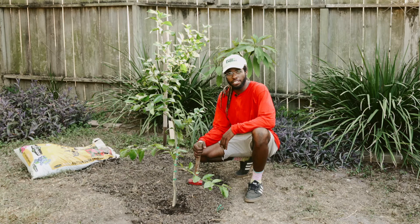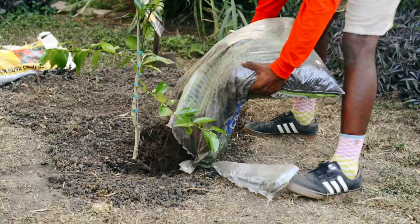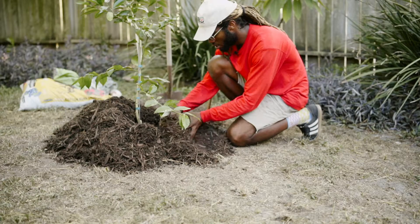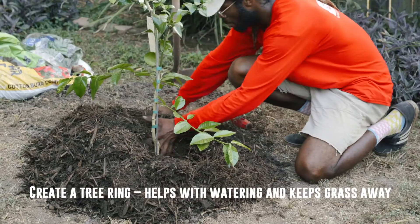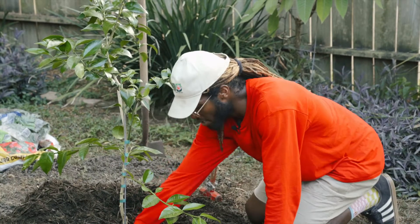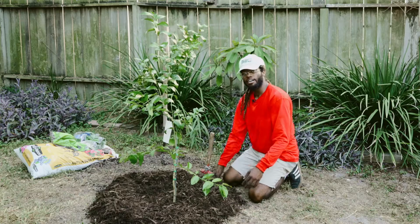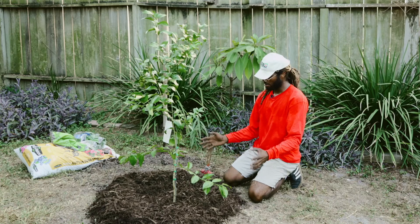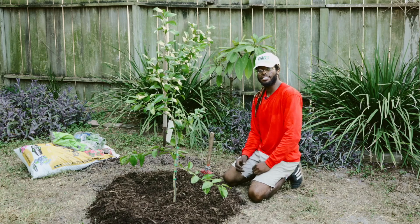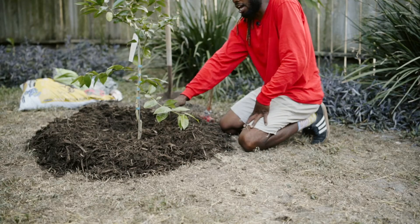Now it's time to create a tree ring and stake up your citrus for stability. Using some mulch and leftover dirt, I'm going to create a tree ring as such. I start from the center to make a nice even berm. What that berm does is it helps focus your water straight down into the root system. You want to create about a three foot wide tree ring, and that helps preventing grass from growing into your citrus. This is a huge no-no because grass can suffocate your citrus just as well as dirt on top of your feeder roots.